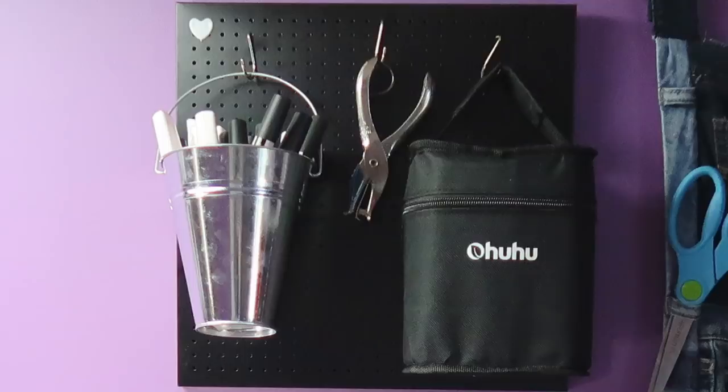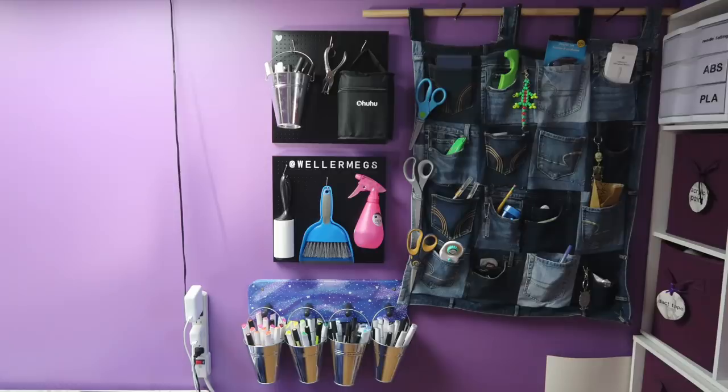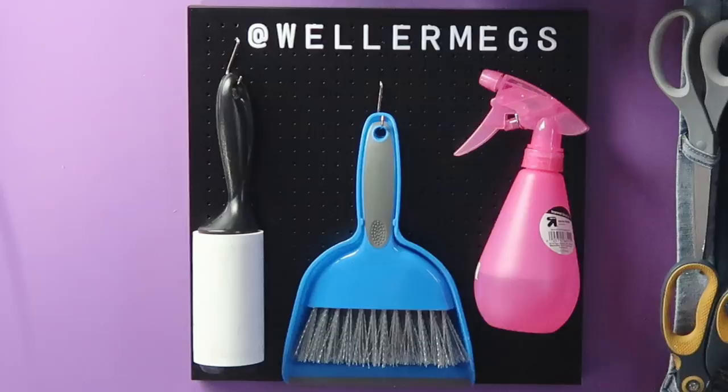I hung my Ohuhu markers up there as well, so I'd have them all together. Here's how the finished section turned out. The peg boards came with letters, so I used some of them to spell out my Instagram handle — you should follow me on Instagram, just saying.